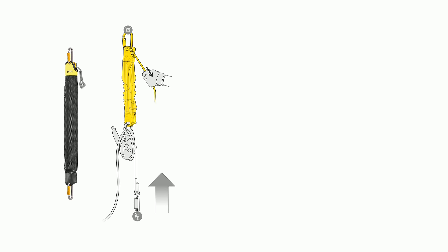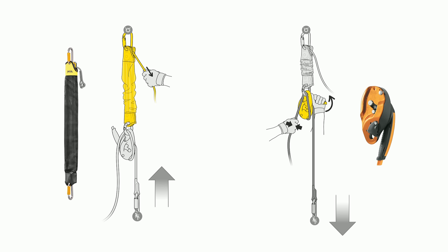The JAG system also provides the option of being integrated into a rescue kit in order to release and lower when evacuating a victim.